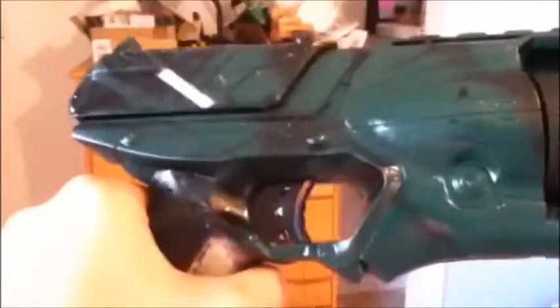I wanted to do a video on a Strong Arm I just finished. I have basically a green and black spiderweb kind of camo, I guess, as well — called it. Full stock and a silencer.